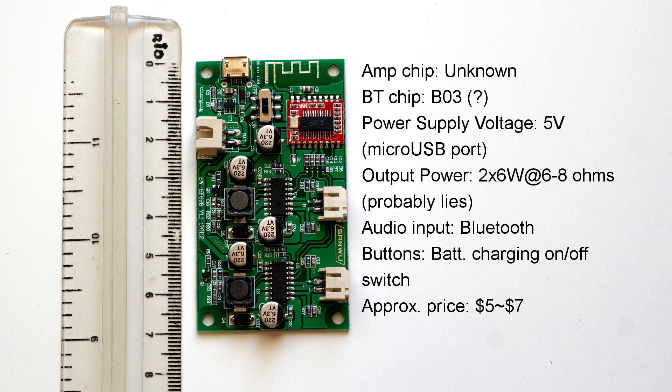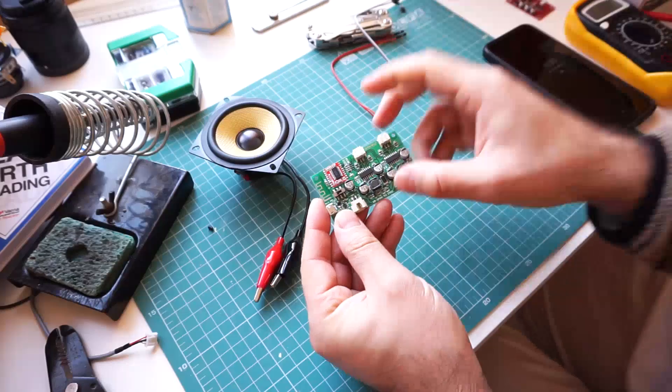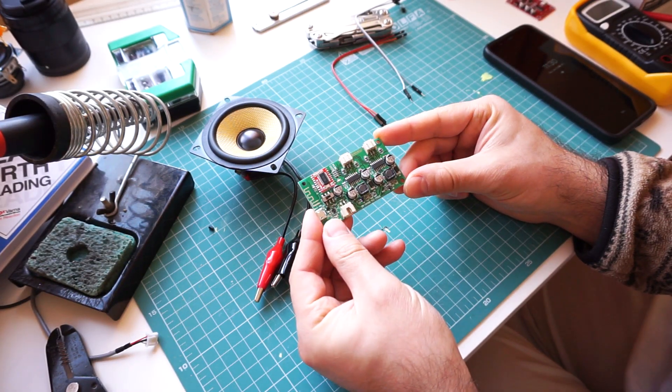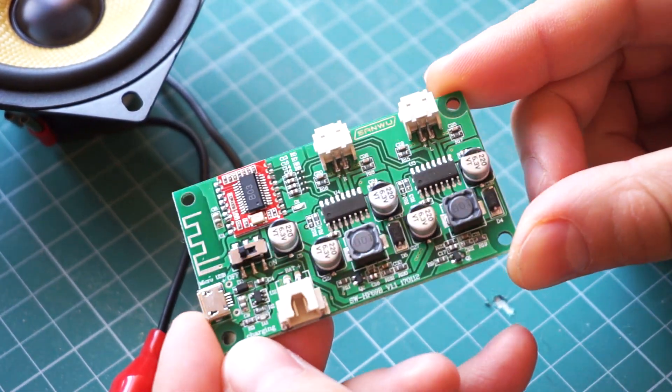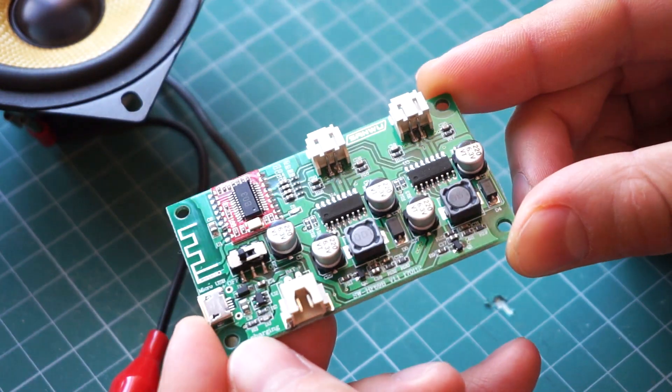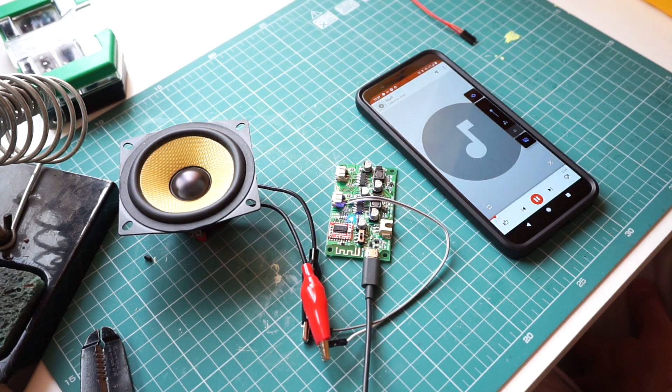How about this one? This board is interesting because it comes with a battery charging circuit. The listing said that it delivers up to 6W per channel into a 6 to 8 ohm speaker, but that is probably not true given that it's powered by only 5V. That doesn't really matter because the board sounds terrible, just like the previous one. There's just too much noise. To me, this makes the board unusable, so I cannot recommend it.